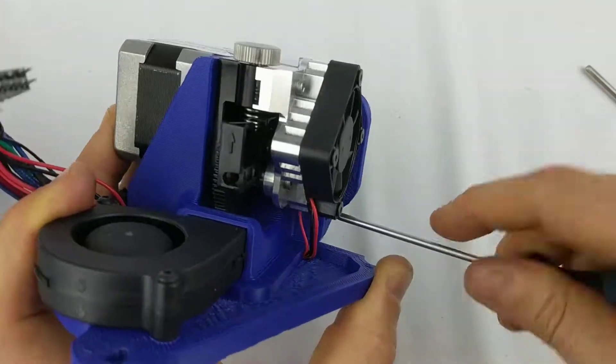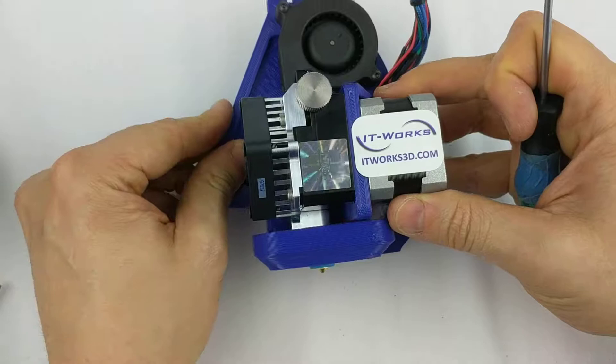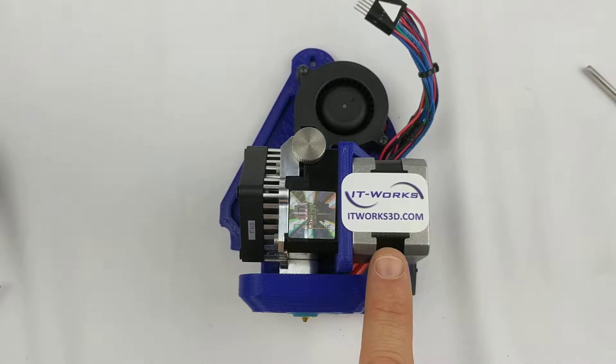As you can see, these E3D Titan Arrow toolheads are nice and easy to disassemble, clear clogs, and replace parts on. If you'd like more information on these E3D Titan Arrow toolheads for Lulzbot Taz and Mini, visit ItWorks3D.com. Thanks for watching.